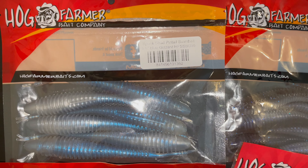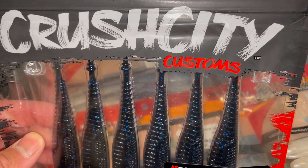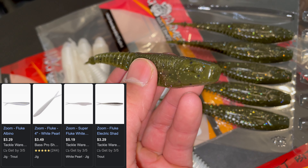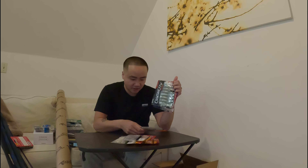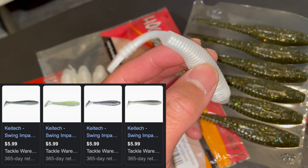I haven't tried any of these yet. I got the blue gizzard in the Spunk Shad, the albino, the five and five-and-a-half inch blue gizzard, the four-and-a-half inch electric shad, the green pumpkin in the Crush City version, and the black and blue in Crush City. First thoughts: they look really good. They're similar but there is a difference — Crush City is shaped more like a fluke, kind of rectangular with a squared-off front, while the Hog Farmer Spunk Shad reminds me of a kite with ridges inside and a rounder head.